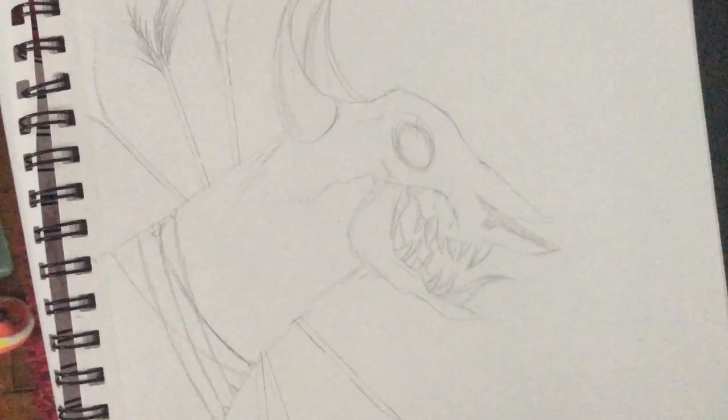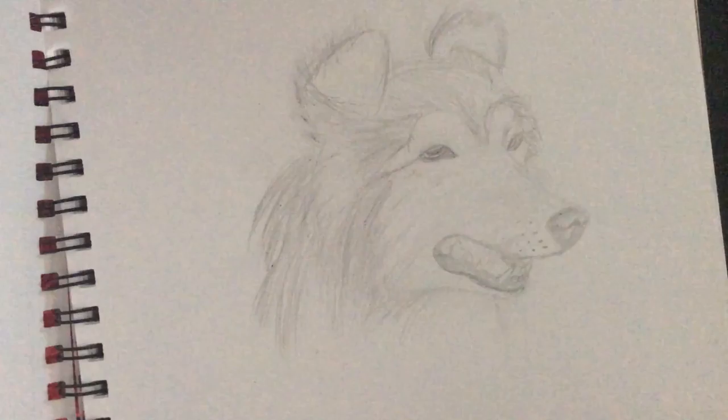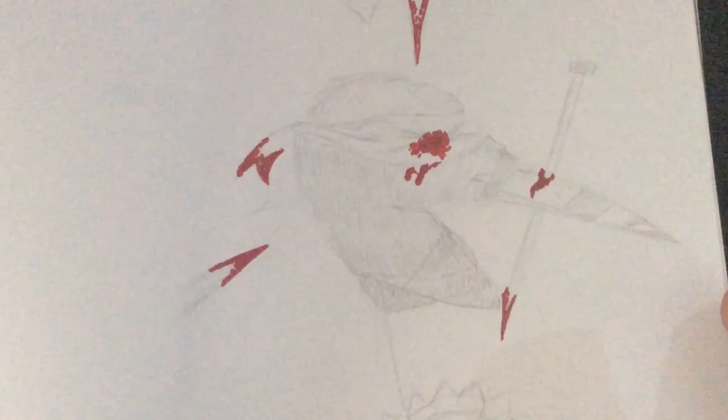This one I also did at school. I saw a picture online and thought it would be pretty cool to draw. I could do better if I had more reference. This one is a collie — I think the breed is called Mark Curly or something like that.